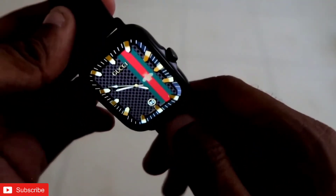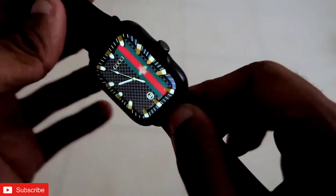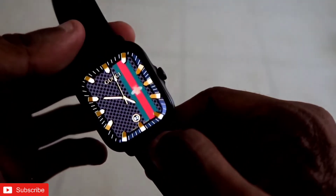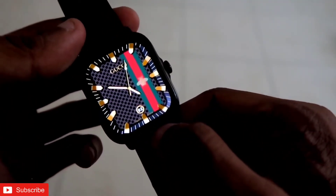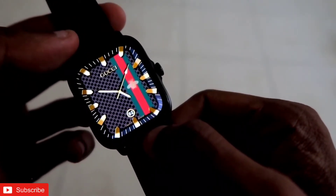So that's it guys. I just wanted to show you the luxurious and premium watch faces you can get for the Amazfit GTS 3 smartwatch. Hope you liked this video. If you did, don't forget to like and subscribe to my channel and hit the bell notification icon because I will be making more videos like this. Thank you guys.